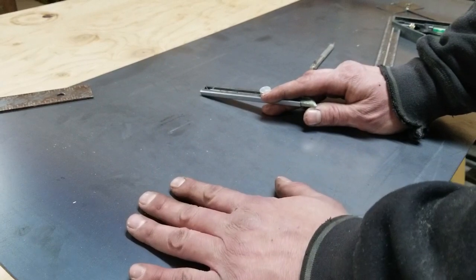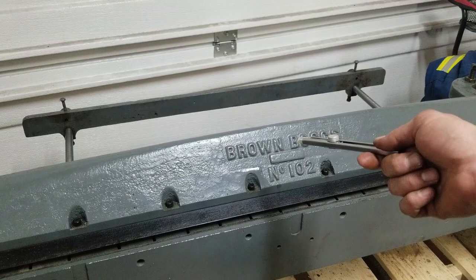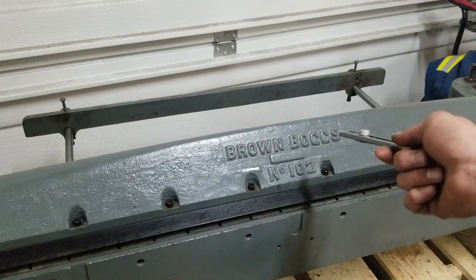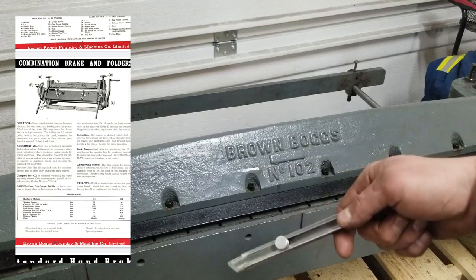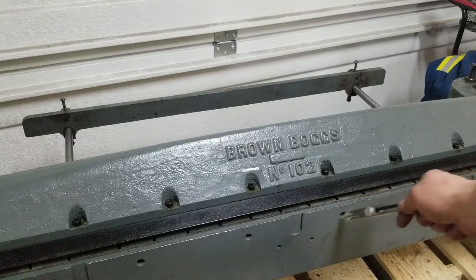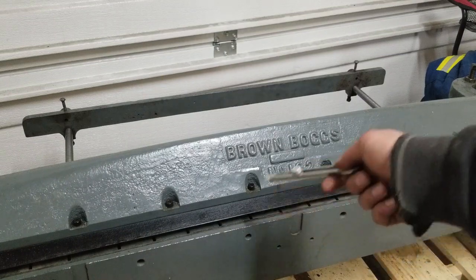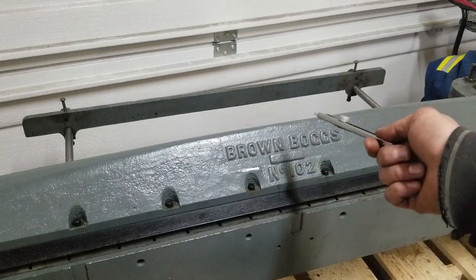After a bit of research I actually did find a very good article — downloaded a PDF from vintagemachinery.org. They had a very good description of the Brown & Boggs number 101 and 102, all the capabilities and attachments. There used to be a little clamping bar or reinforcement bar that will allow you to bend 20-gauge at the full 42-inch length.